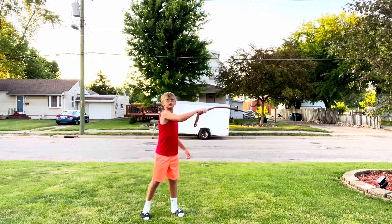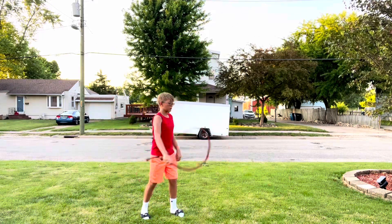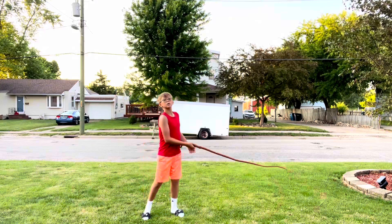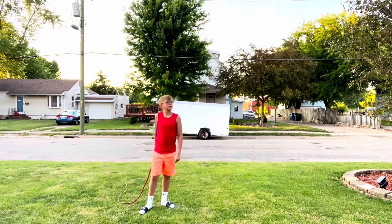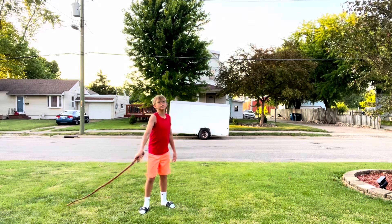You can learn to do them in a line once you've perfected both of those. The next things you'll want to learn are ones that are a lot scarier to do, which would be overhead cracks.